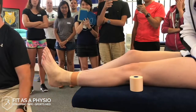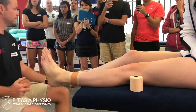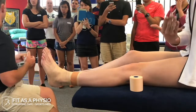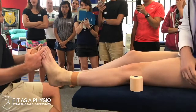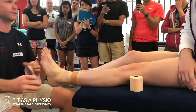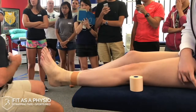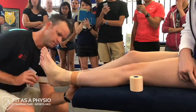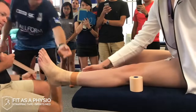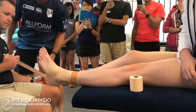For the stirrup, we start on the medial side because we're trying to restrict that lateral movement. We start medially and finish laterally. If we want to protect medially, we start laterally and finish medially. I start roughly at the level of the first anchor strap, then the next one overlapping.